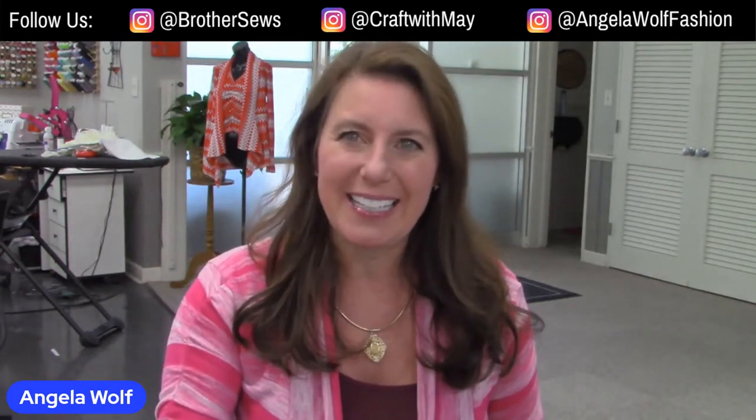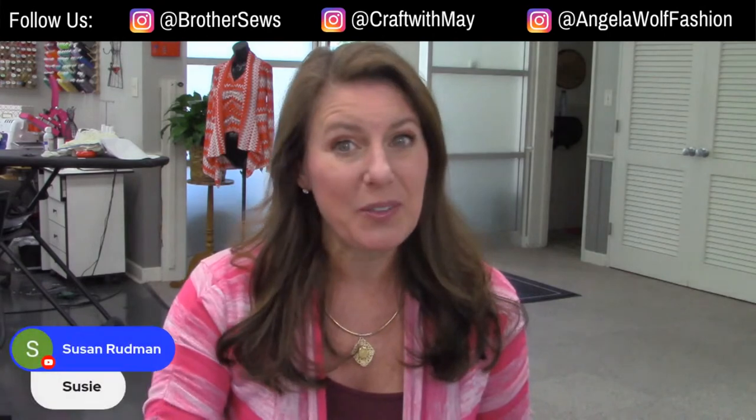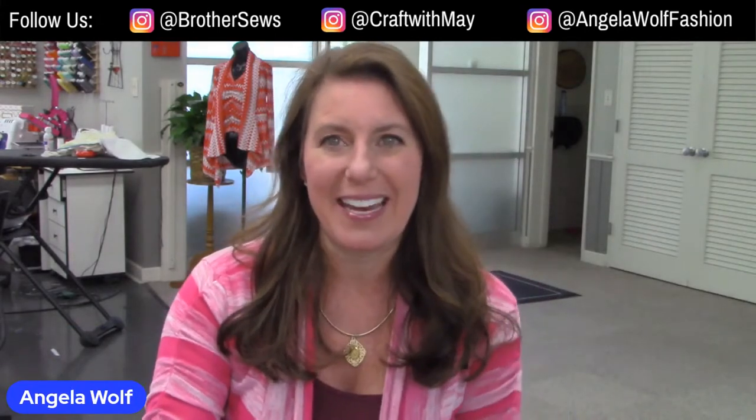Good morning, Brother sewing and crafting family! I'm Angela Wolf and we are at your side virtually today. I'm a Brother brand ambassador and we are streaming live on Brother Sews and Brother Crafting Facebook and YouTube channels. I can see all your comments from all the streams, so be sure to say hi and say where you're from. Today we are crafting with May.